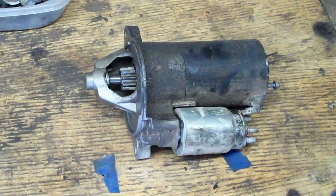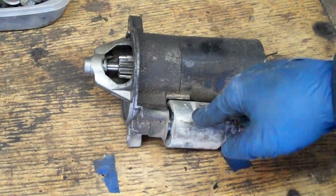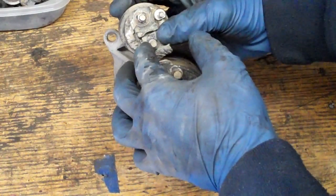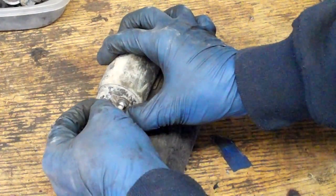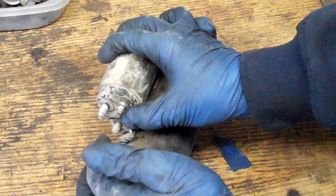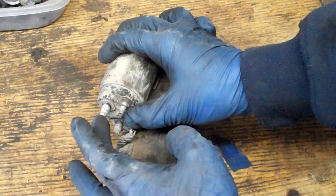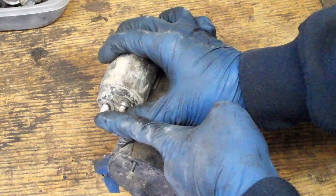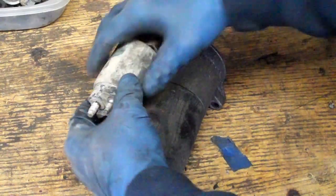I pulled some screws out of it and we're going to take it apart. I'm going to show you what's in a starter and what makes it work. This is a starter solenoid — it has two jobs: it works as a switch to engage the motor. On the back you've got three studs that stick out; some will have four — two little ones and two big ones. The big ones work as an electromagnetic switch. You've got a positive lead that's positive to the battery all the time, or to a fender-mounted solenoid as Ford often has a redundant solenoid.